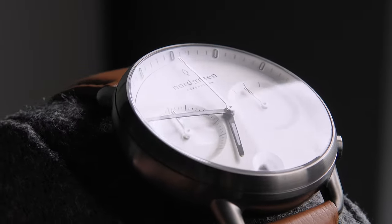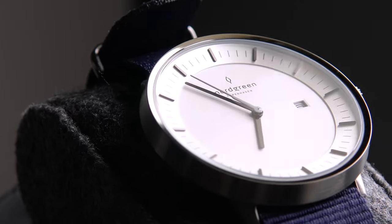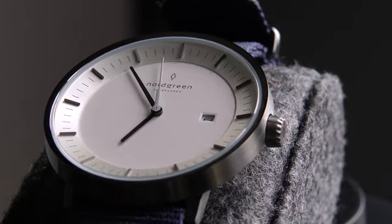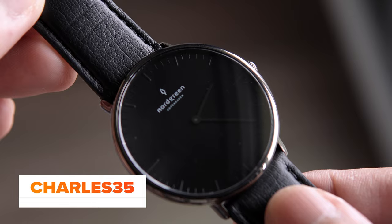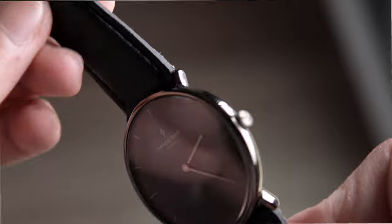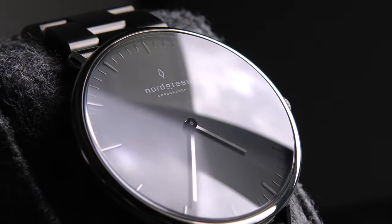Overall, Nordgreen's watches look great and feel awesome on the wrist. Plus, you get to help the environment and people through their giving back program. Grab their amazing Black Friday deals and don't forget to use my discount code to get an additional 35% off on your purchase. I hope you found this video interesting — if you liked it, click subscribe to get notified whenever I upload a new video. Stay safe and thank you for watching.